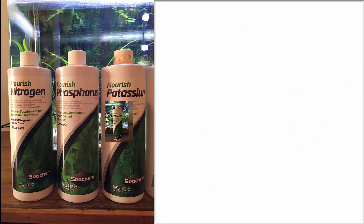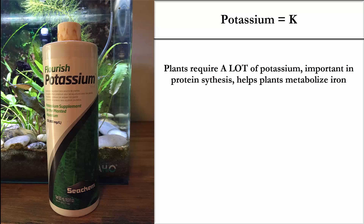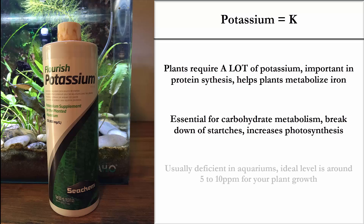Putting the K in NPK is potassium, and this is a big one, folks. Plants require a lot of potassium. It's important in protein synthesis, but more importantly, it helps plants metabolize iron. So if you are dosing your tank with iron and not dosing potassium, your plants are not going to be able to metabolize that iron.